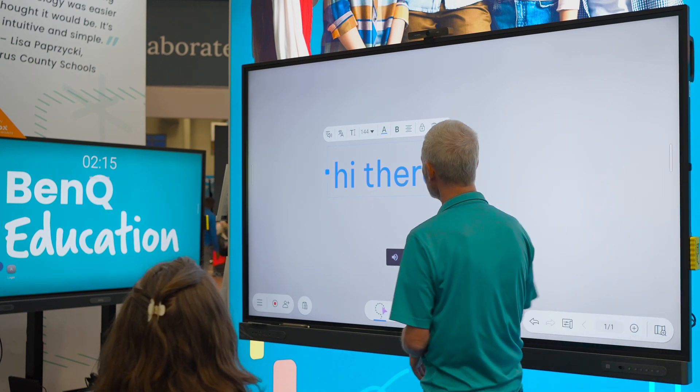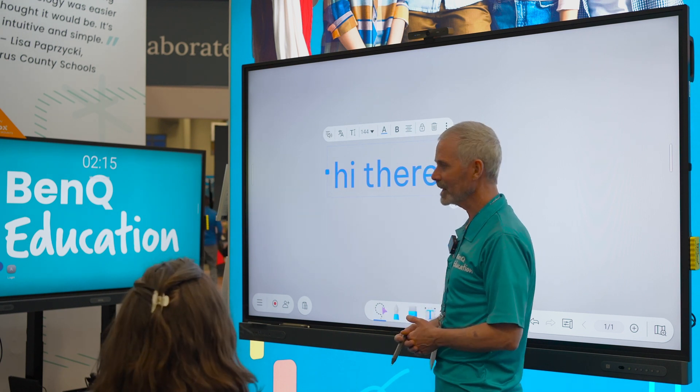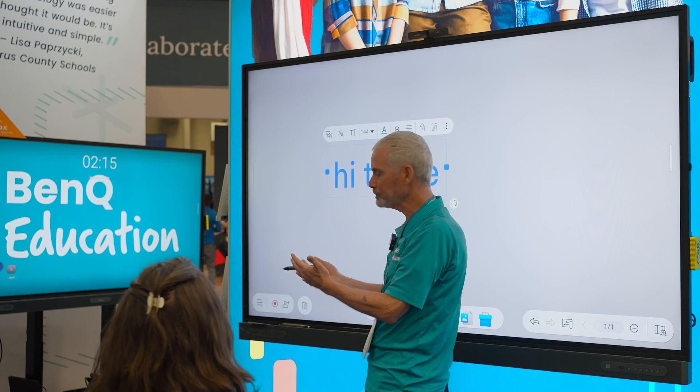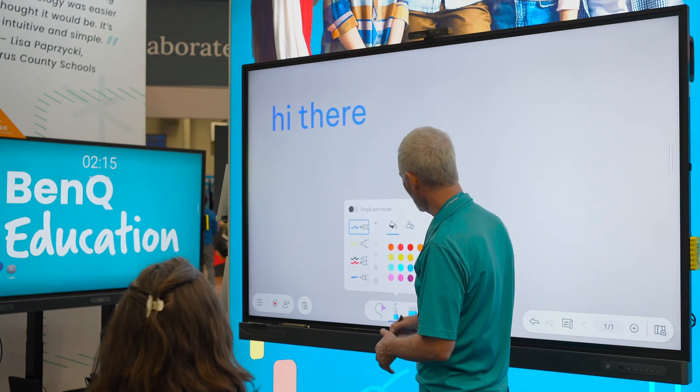We've also got the text-to-speech. I could have a little paragraph and it'll read it for me. That's just one thing going on there.